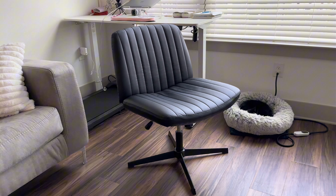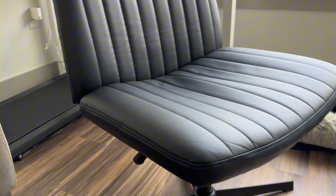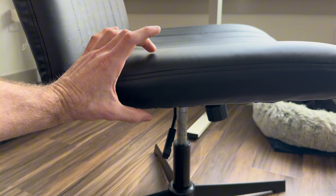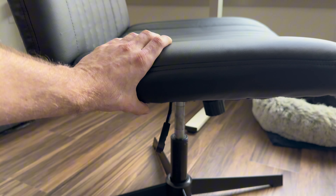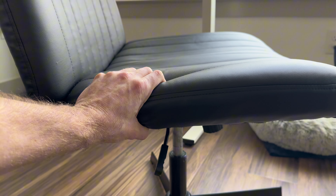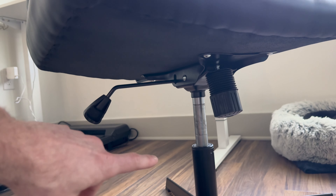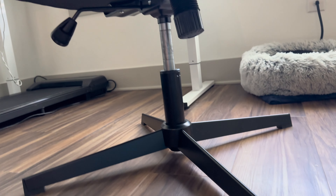The width allows you to sit in a lot of different positions while working at your desk. Taking a closer look, this chair is super comfortable — as you can see, there are multiple inches of cushion and it is also super soft. The same goes for the back of the chair as well.